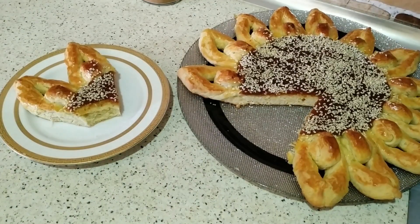Bugünlük bu qədər. Hazırlayan hər kəsə nuş olsun. Ruziniz bol, bərəkətli olsun. Videonu bəyəndinizsə like edin. Kanalı izləməyi unutmayın.